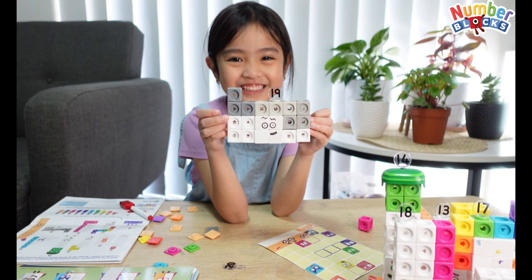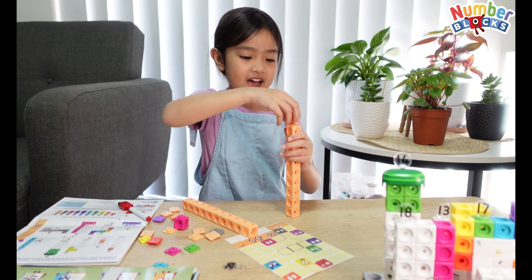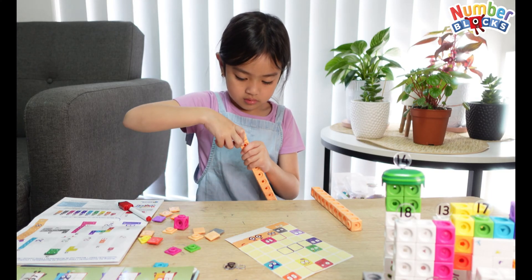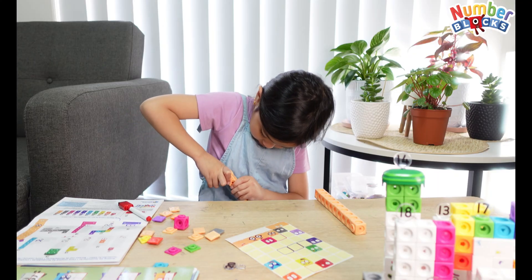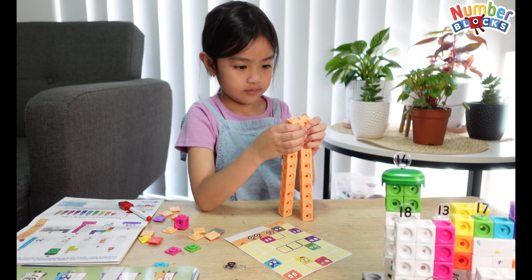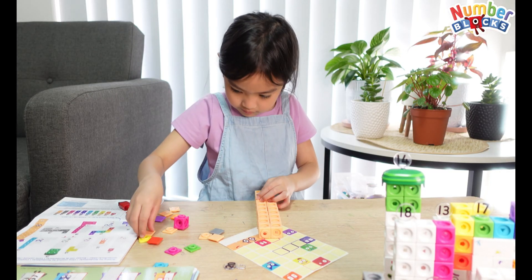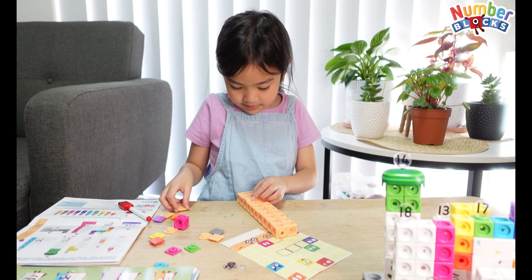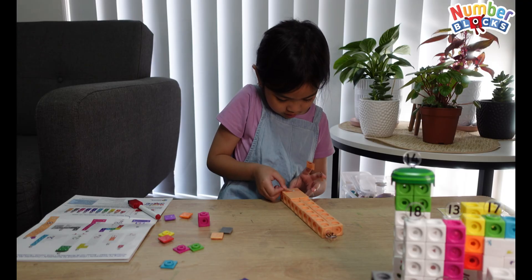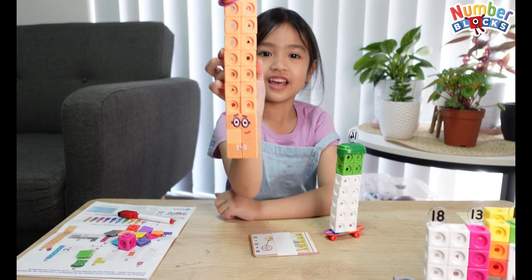This is number 19! Yay! And let's do the last number block — it's 20. I like to do it like that, then I'm going to do the other one. I don't like it to be like that — it can just be like this. We need six pieces here. Here is number 20!